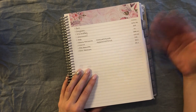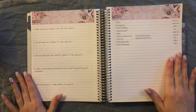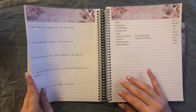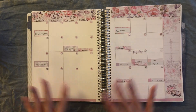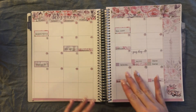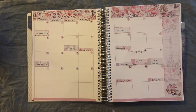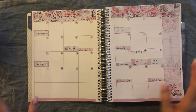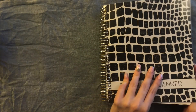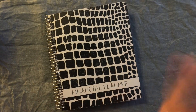So that is our February setup for right now. I will be adding more as bills come in, like any irregular bills that come up, once they arrive. But that is all for this time. If you like this video, make sure to give it a thumbs up down below and hit that red subscribe button. I'll see you next week. Bye!